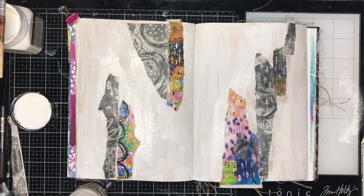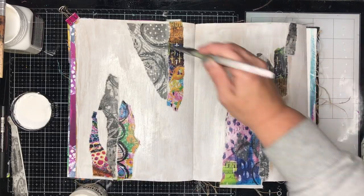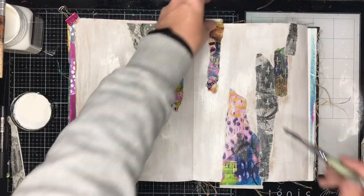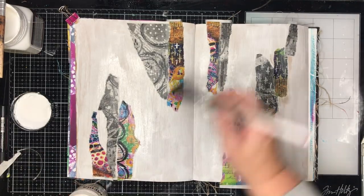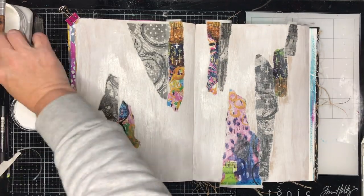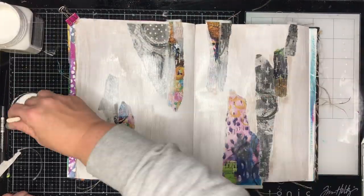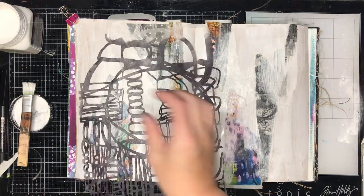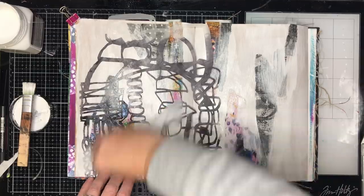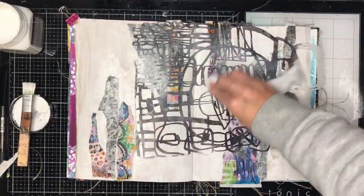The great thing about collage tissue or collage rice papers is when you glue them down they go a little bit translucent and sort of blend into the page. That works particularly well with the black and white versions. With the colored ones it doesn't matter so much because you've still got the color peeping through. After I've finished, I'm just going in with a little bit of gesso to blend those pieces into the background, so that both the black-and-white and colored papers each have their opportunity to shine.